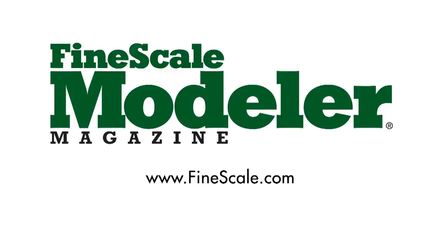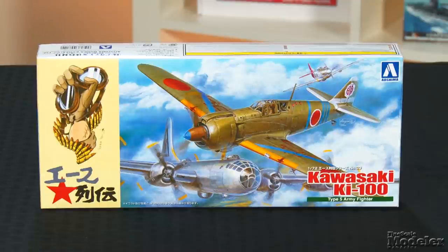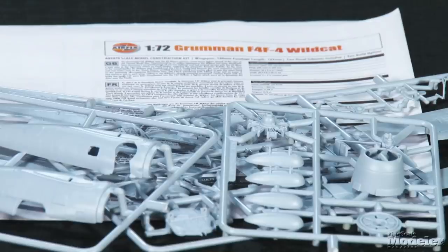This episode of Fine Scale Modeler's New Product Rundown features TACOM's LUX, Aoshima's Ki-100 Tony, MiniArt's GAZ 0330 Bus, and a special treat — a look at a pre-production sample of Airfix's new 1/72nd scale Wildcat. Hi and welcome to Fine Scale Modeler's New Product Rundown, where we look at the newest accessories and kits. I'm Tim Kidwell. And I'm Aaron Skinner.